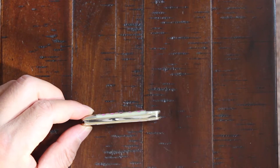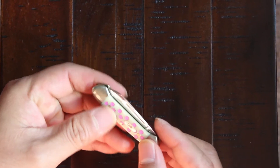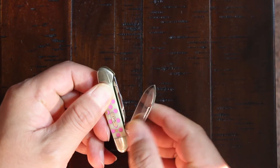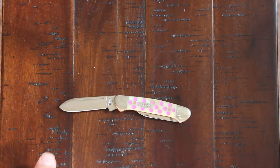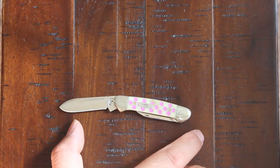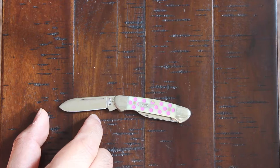It's non-locking — you open it with the nail nick here. You can see the overall length is 6.125 inches and the primary blade length is 2 inches.